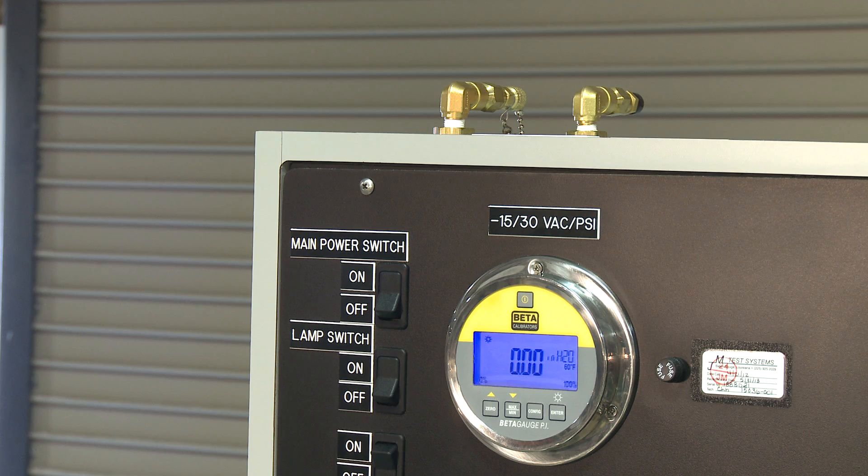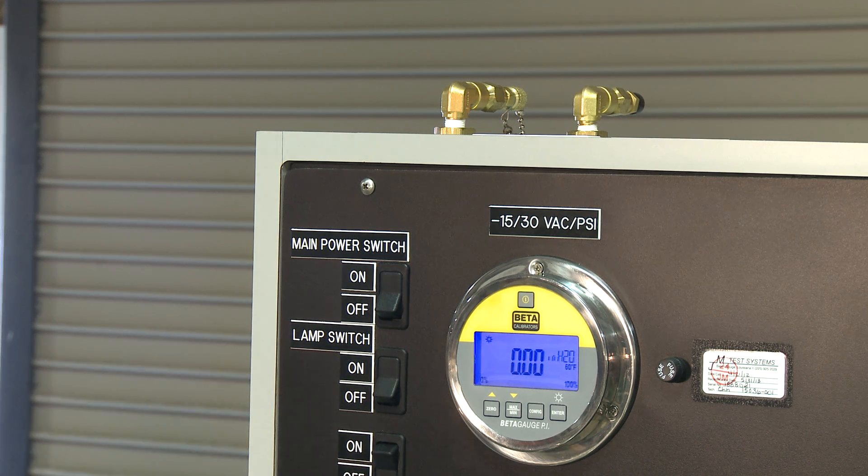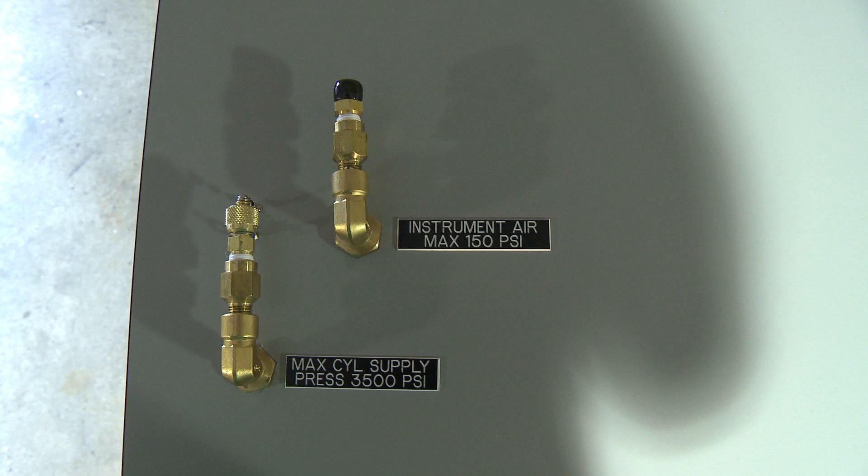The mid-range and high-pressure range can be fed by plant air or bottle pressure, depending on customer needs, and features a regulator as well as a vernier for precision control.